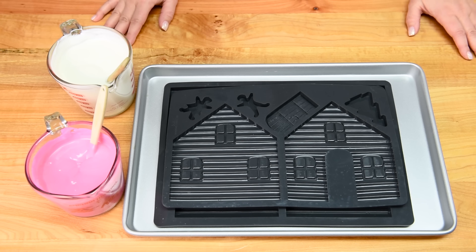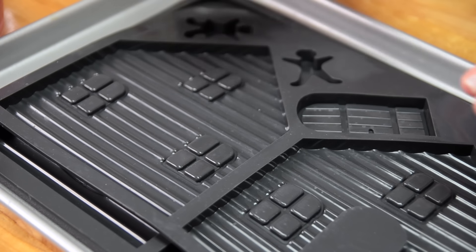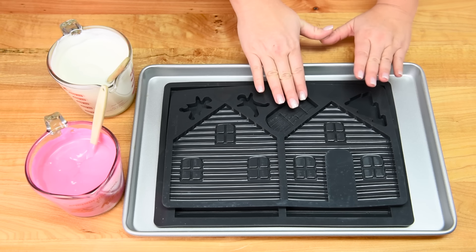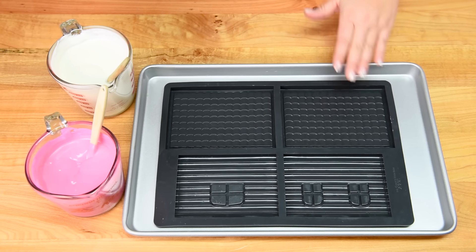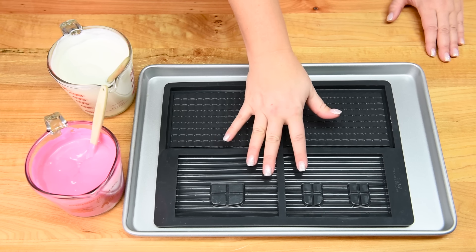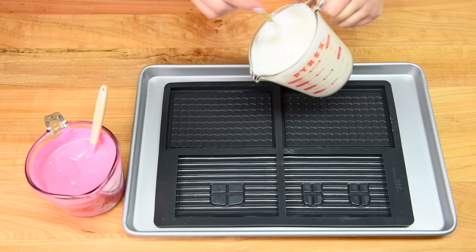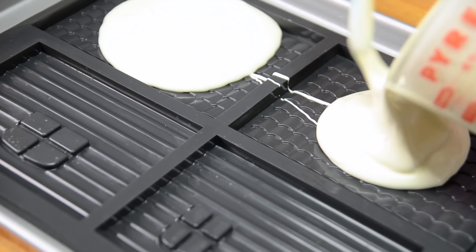This gingerbread mold is two pieces. Here you can see the front and back of the house — I'm going to be putting my pink melted chocolate in the main section and white on the door. This bottom piece has the roof and the side panels of the house, and I've got it on a cookie tray to help keep it stable because you're going to be popping it into the fridge.